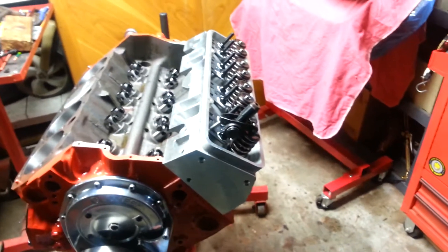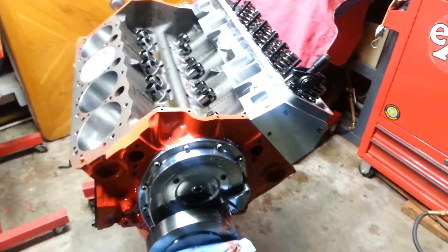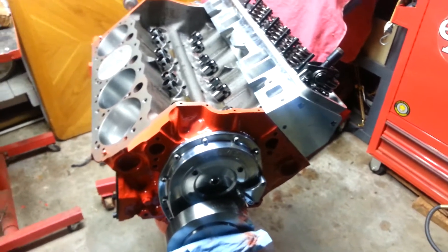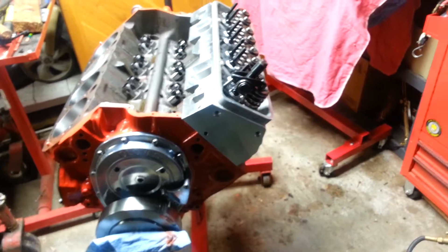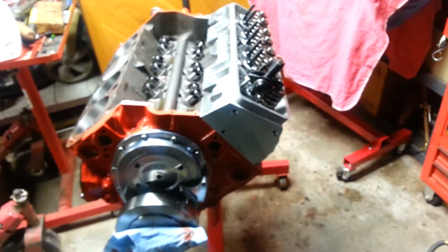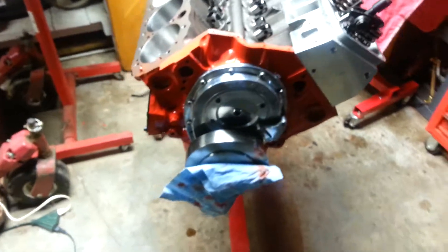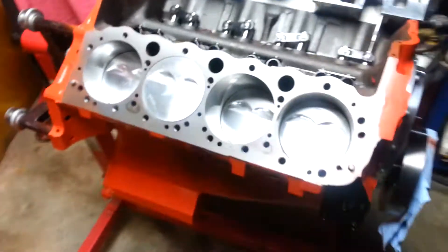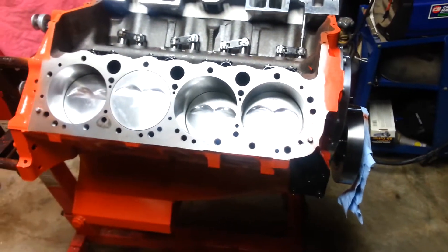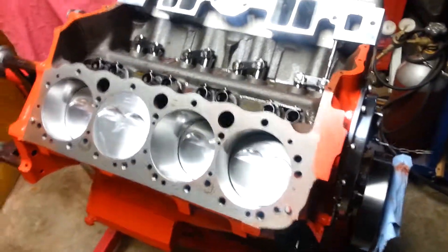Stay in tune. Like, subscribe, comment if you want to see more. We've got a grudge race sometime in June. I'm hoping that we will have her tuned out by then and hopefully have everything running. Don't really know what times it's going to run — might run 10s in the 8th.